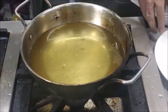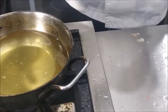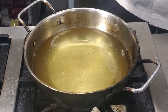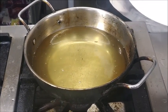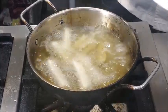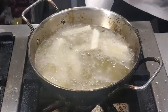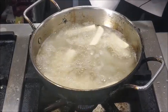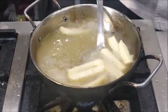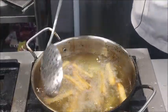These potatoes have rested for about half an hour. We have heated the oil to 180 to 190 degrees Celsius and we'll now put these potatoes in so that they get the color and crispness. You can see that these potatoes have turned golden brown.